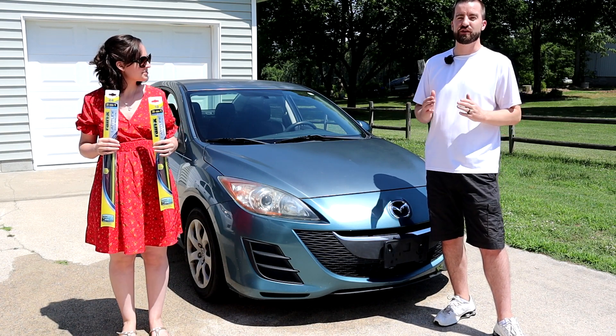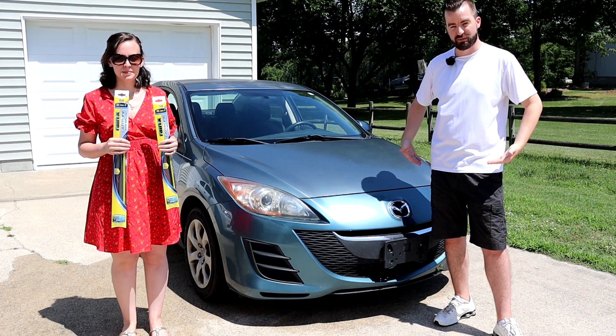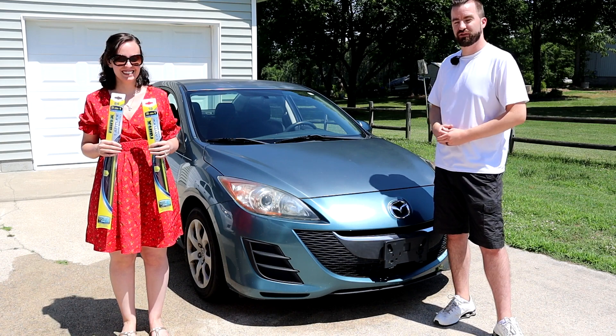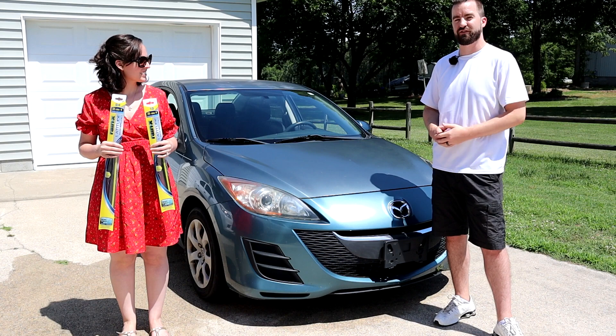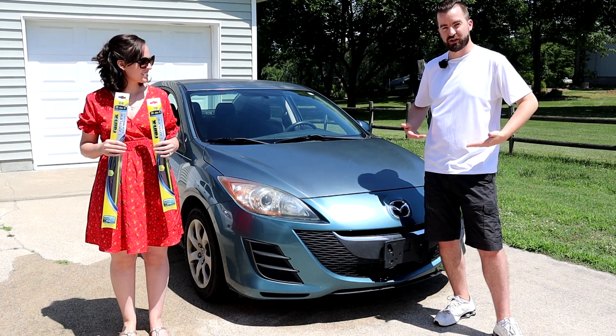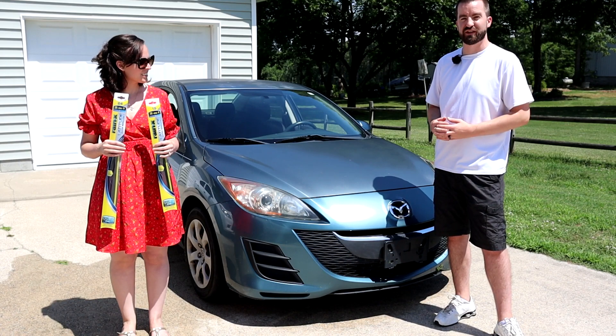I just want to let you guys know, thank you so much for the feedback on that last video. You let us know that my black attire is not well suited for doing windshield wipers because it kind of blends in. So because of that — white shirt, clear background — hopefully it'll be a lot easier to see than our last video. Let's go ahead and get started.